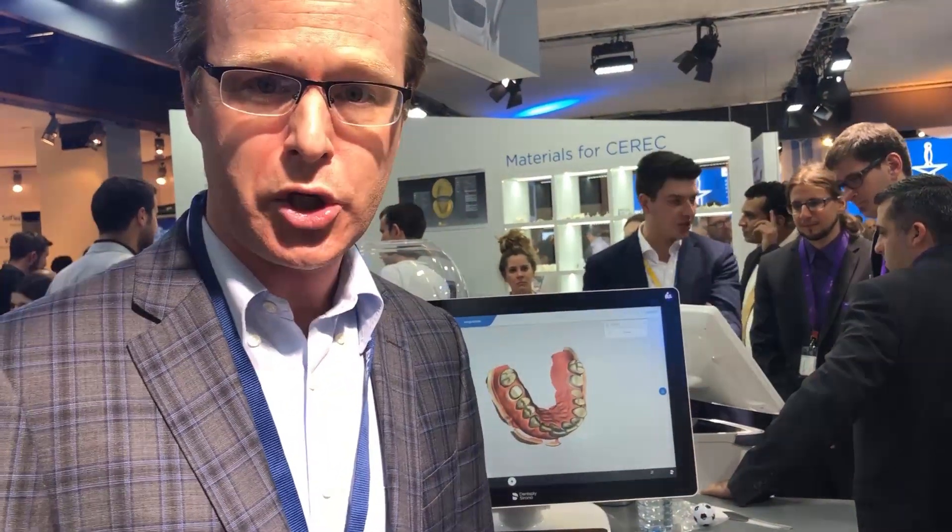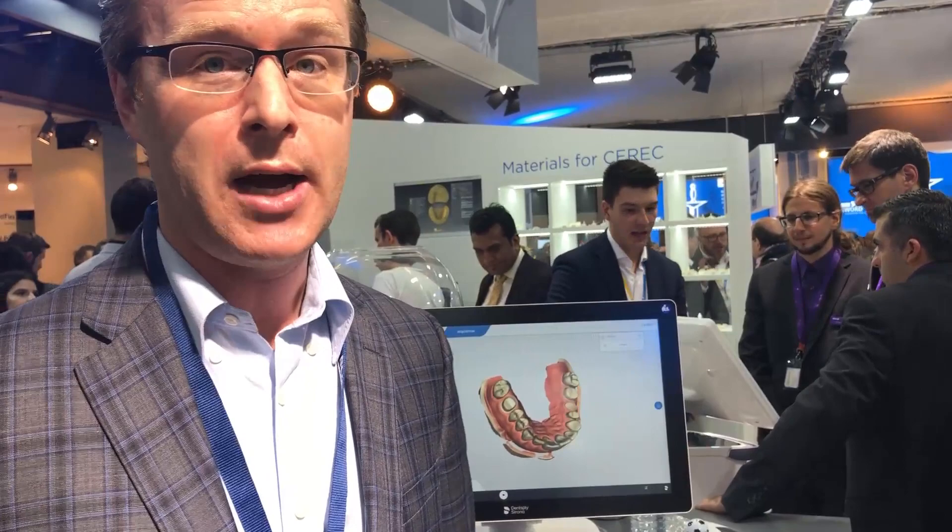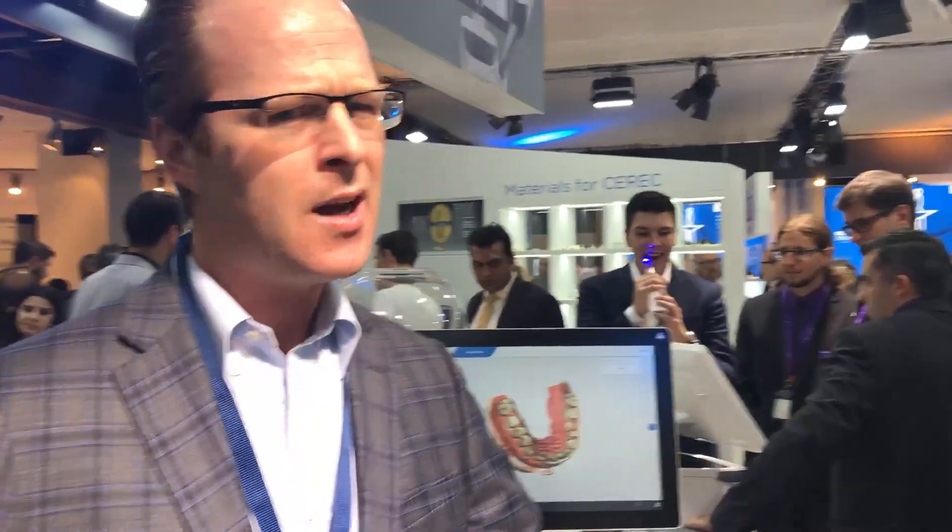So I look forward to seeing what Dentsply Sirona does with this machine. Hopefully someday they can get the weight and the size of the scanner down a little bit — that's going to be a challenge for some users. And certainly their price point is extremely high: approximately $43,000 to $45,000 for just the scanner, and approximately $70,000 if you want the CEREC software.